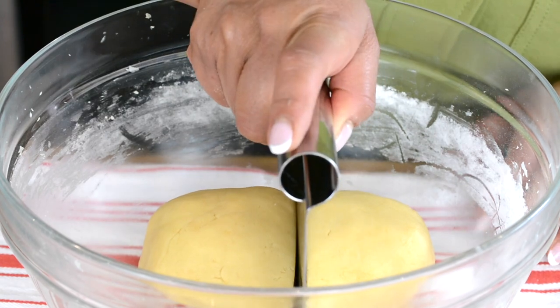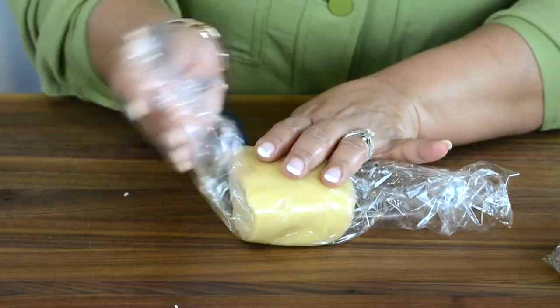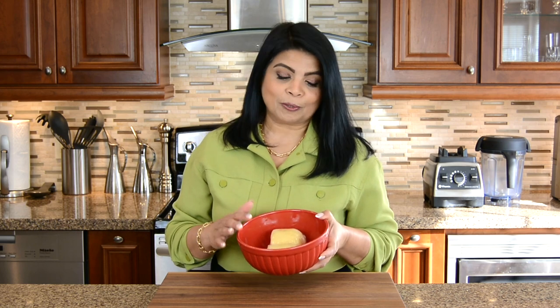Now let's divide this into two portions. We're going to wrap each portion in plastic wrap and put it into the refrigerator for about an hour so that it gets a chance to firm up. If you're wondering why I divided the dough, it's because I like to work with just one portion at a time while I keep the other portion still in the refrigerator.